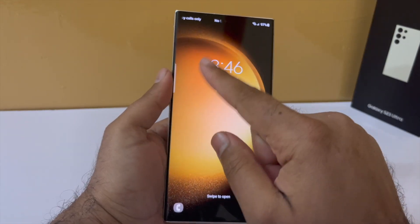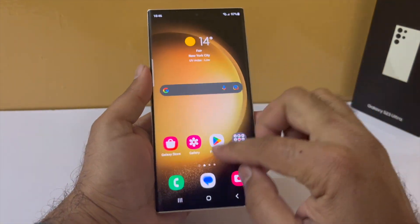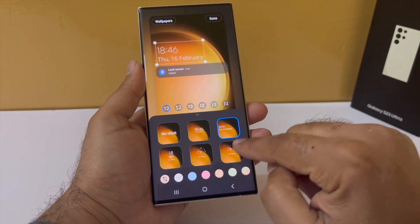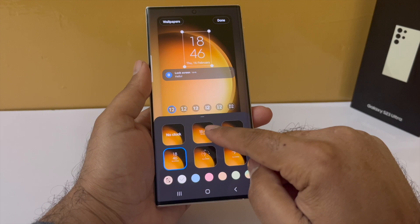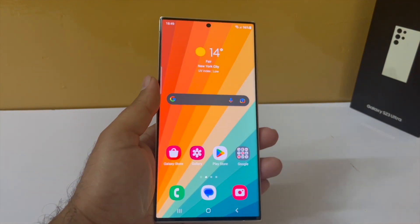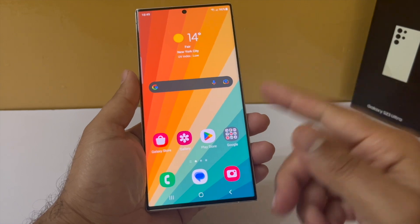You can also change the clock that appears on the lock screen. While you are in the lock screen settings, tap on Clock Style and from here you can change how the clock appears. You can even have an analog clock. I think this one looks nice — we now have a nice colorful clock on the lock screen. I have also changed the wallpaper.